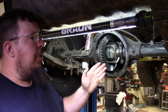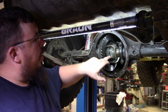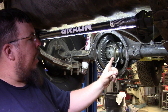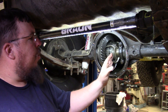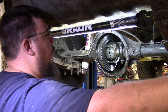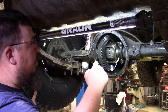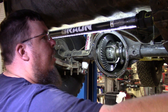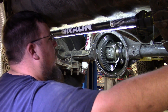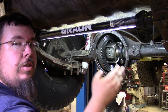Now that you can see inside the differential, you can see that this is a lunchbox style locker. You're seeing an open carrier, and the inside pieces — you see the two side gears on either side right here — and those are splined to your axle shafts. So whenever you turn a wheel and tire, it turns the axle shaft. I just unlocked this locker right now, so you can see that I'm spinning the passenger side wheel and tire, and you can see that the side gear is spinning.